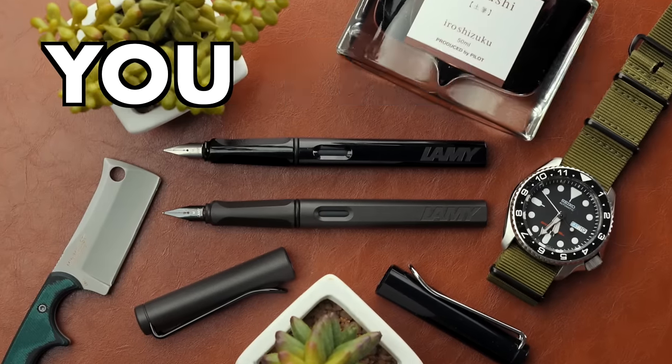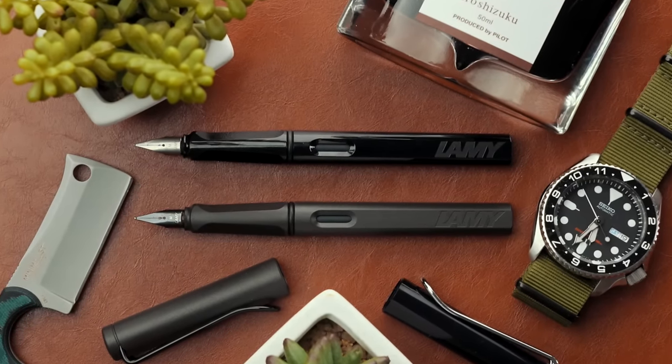In this video, I'll share everything you need to know about arguably the most ubiquitous entry-level fountain pen on planet Earth, the Safari by Lamy.